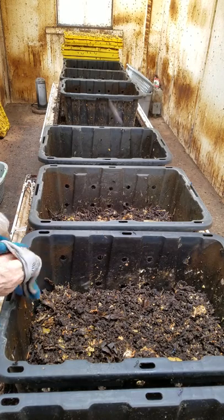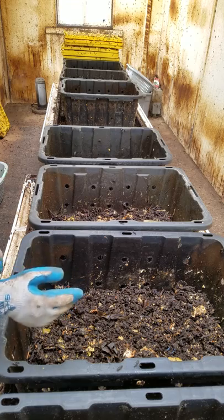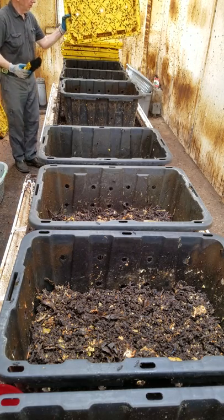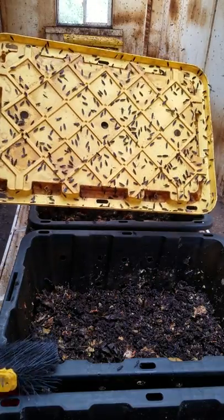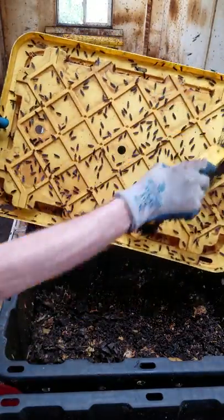This video is part two of steady state harvesting of black soldier fly egg clutches. Last time in part one, I showed you how you can scrape the eggs free around the perimeter of the propagation bioreactor, off the top surface of the bioreactor and around the edges, and then also around the perimeter of the lids.